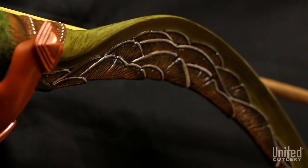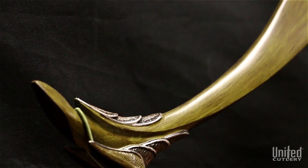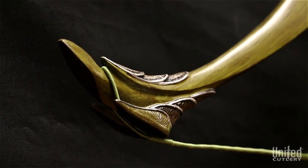The steel-enforced polyresin bow features a traditional recurve design and intricately carved leaf motifs with hoof-shaped string nocks.